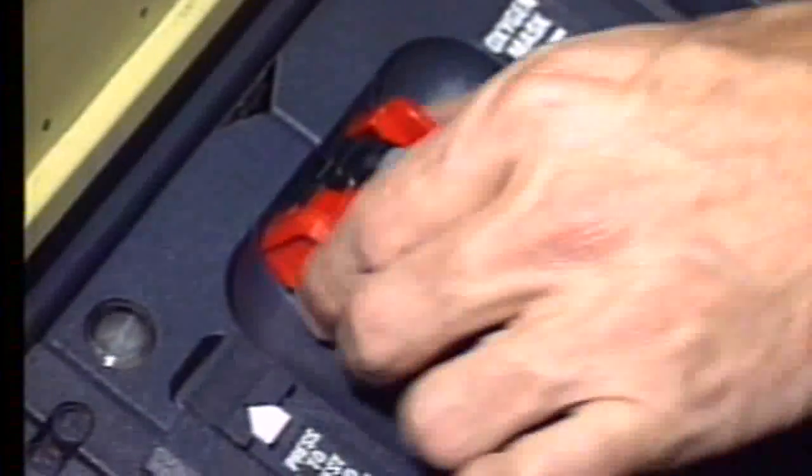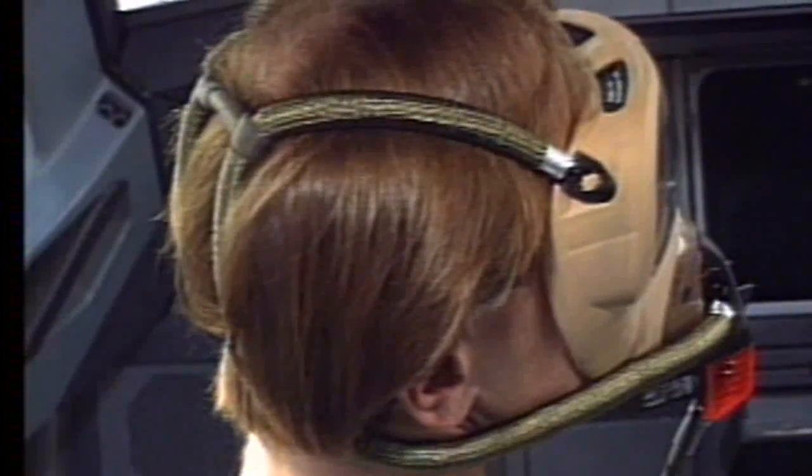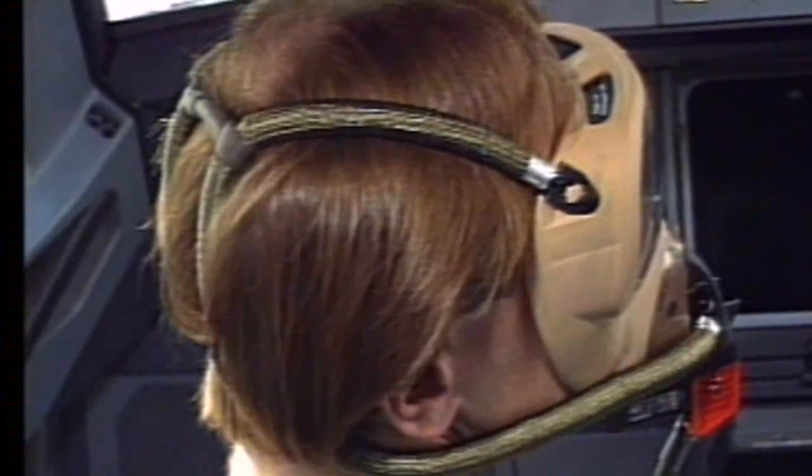To use the mask, squeeze the red clips which will inflate the mask harness. Releasing the red clips will stop oxygen flow to the harness and vent the oxygen remaining in the harness to the atmosphere.